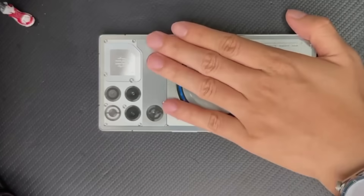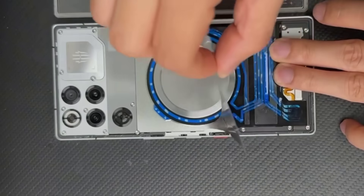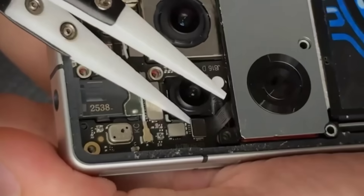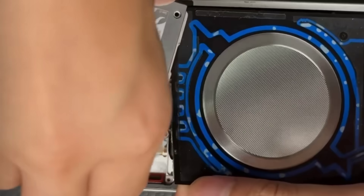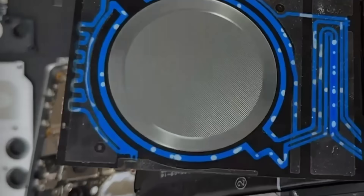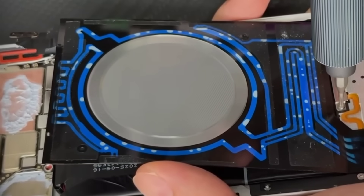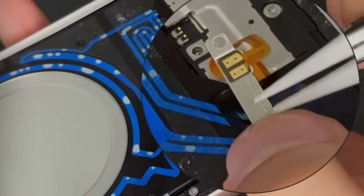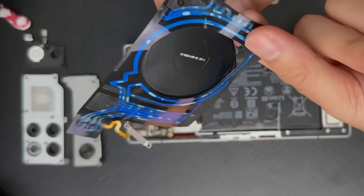First, disassemble the Red Magic 11 Pro Plus's water cooling system. After heating it up, remove the back cover and peel off the sticker covering the water cooling system. Next, unscrew the cover, remove the cooling system, and finally remove the wireless charging cable. This allows you to isolate the water cooling unit — it looks truly impressive. Removing the two center screws at the bottom will deactivate the water cooling system, because underneath is the power contact. All we need to do later is connect power to this contact and it will start working.